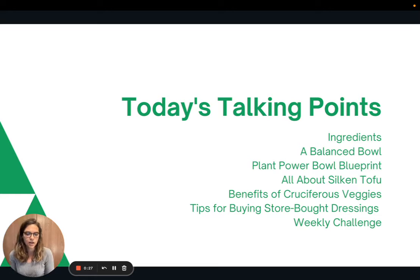We'll talk about the specific ingredients in this recipe, then what a balanced bowl means. Then I'll show you a plant power bowl blueprint for creating your own. I'll mention a few things about silken tofu, then talk about the benefits of cruciferous veggies, and lastly, tips for buying grocery store dressings and the weekly challenge. This session has a lot of good information.